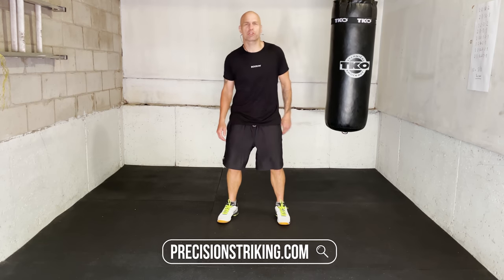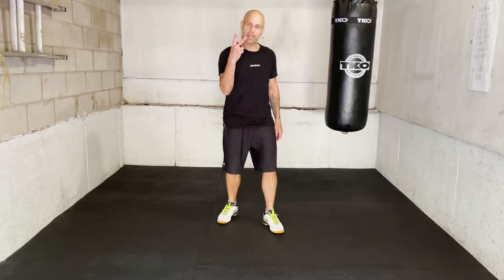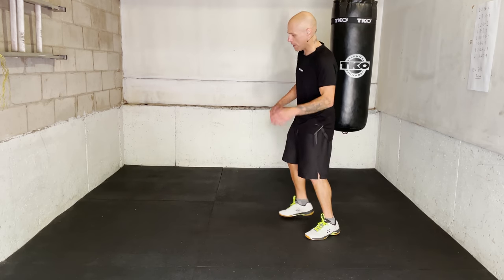What's going on, you guys? Jason from PrecisionStriking.com. Two Tyson combos that you can start using today. I'm gonna break them down for you right now.